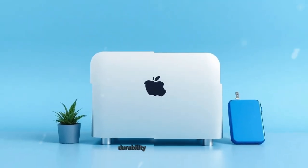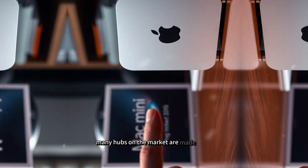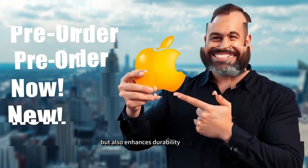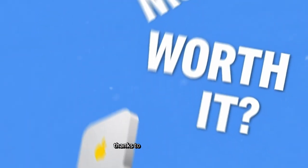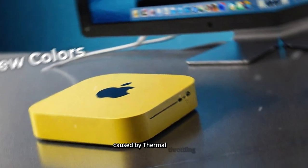One of the most common concerns with third-party accessories is build quality. Many hubs on the market are made from cheap plastic, tend to overheat, or simply don't last long. The SAAC Mini M4 Hub, however, is crafted with a premium aluminum casing that not only matches Apple's design aesthetic, but also enhances durability and heat dissipation. Thanks to its aluminum build, the hub remains cool even during prolonged usage, preventing performance drops caused by thermal throttling.